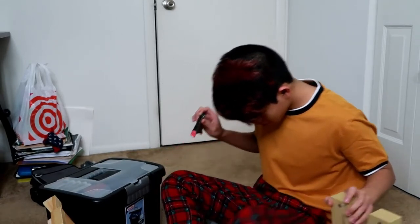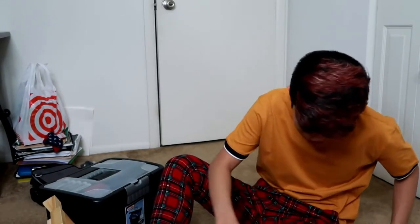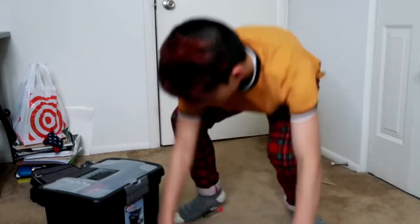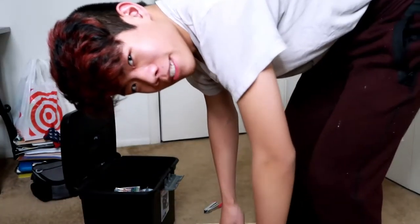Where the fuck did that staple go? No, I need to find it. It's going to jab me at night and then I'm going to regret all my decisions of not trying to find it earlier. Where are you? I should probably get out of this outfit because if it gets on it — hold on. I need to change outfits. I'm back, bitches.